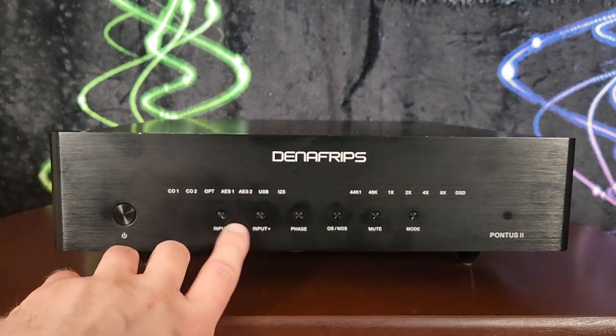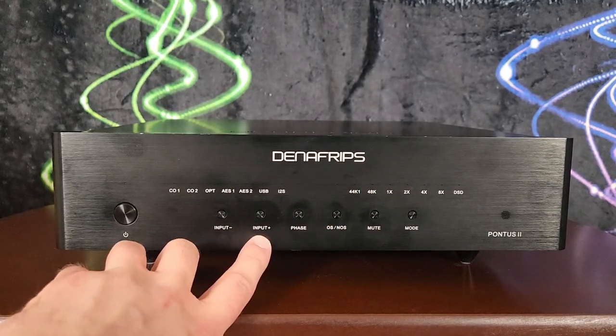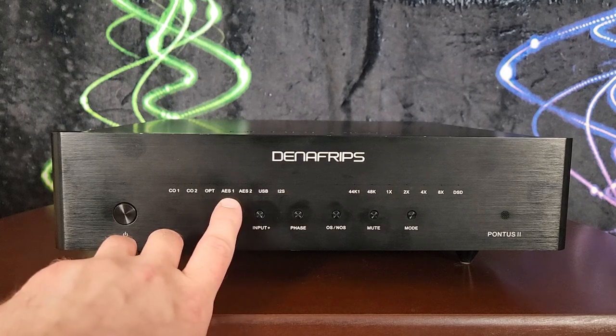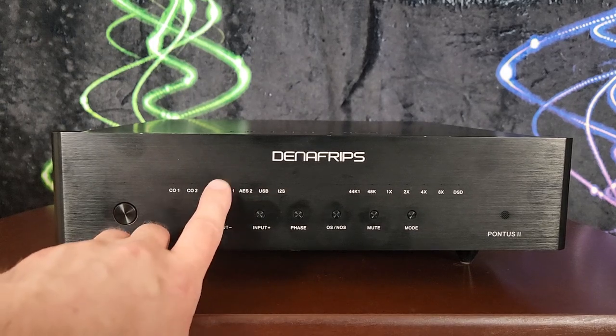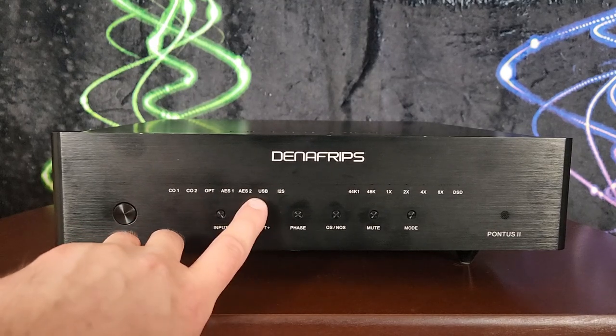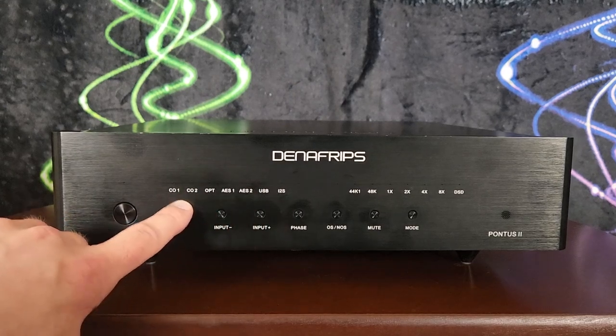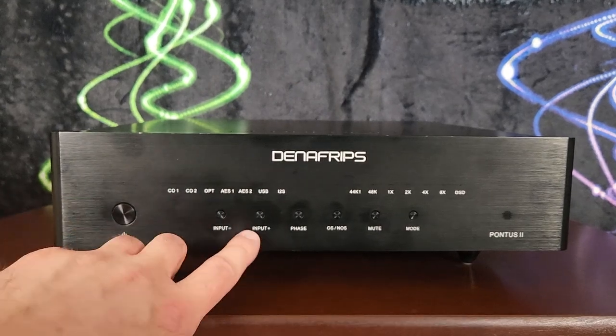The buttons down here are input minus and input plus — not direct input selection. If you're on one input and want to move to another, hit the corresponding button. One thing it does not do is cycle back around — if you get to the end, you have to go back the other direction.